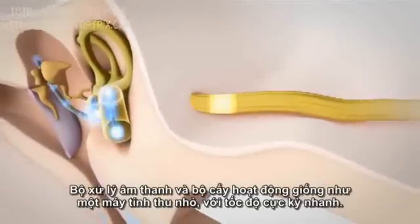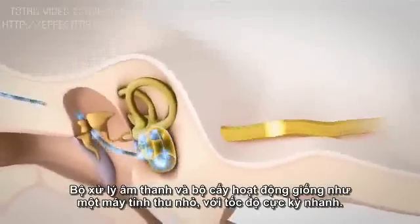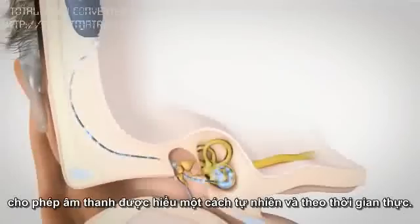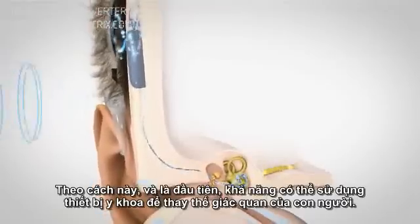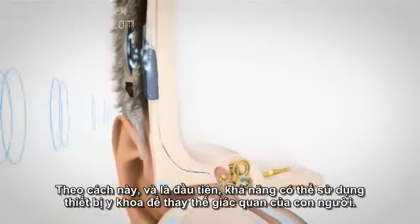The audio processor and the implant work like an extremely fast miniature computer. They are constantly processing an immense amount of acoustic data, allowing the sound to be perceived naturally and in real time. In this way, and for the first time, it is possible to use a medical device to replace a human sense.